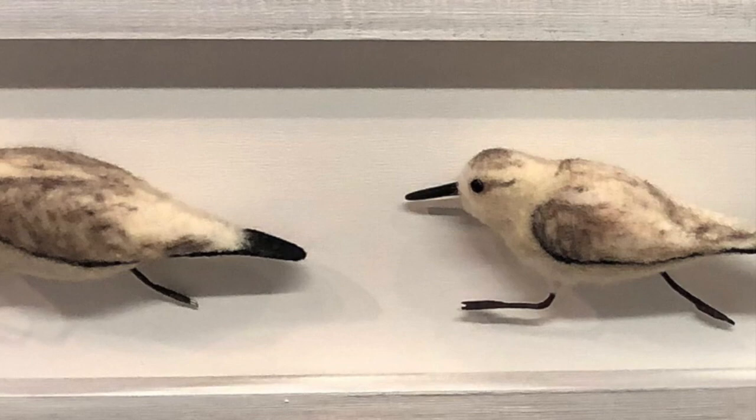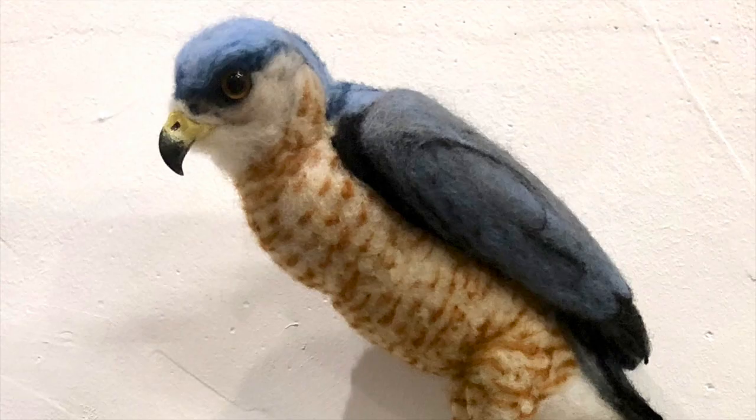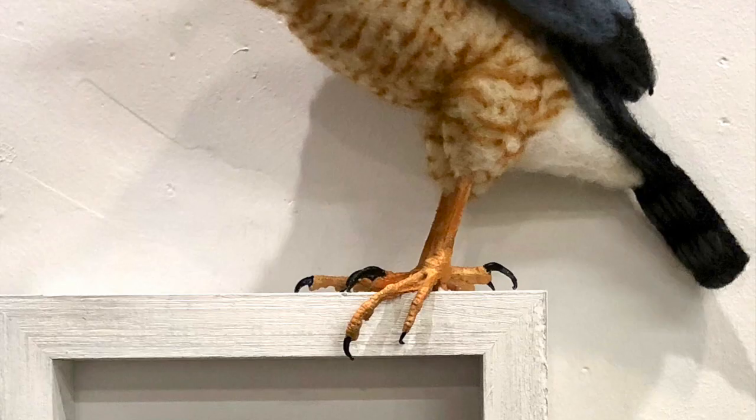The woodpecker — I thought it would be a good idea clinging onto the side of the frame. This is really cute. The mouse is like praying for his life with a big Cooper's hawk on top, just looking to see if he can catch it.